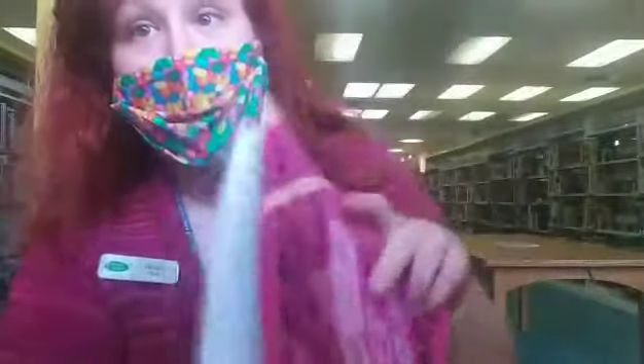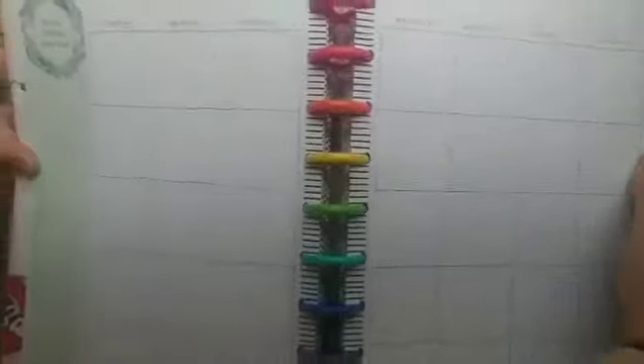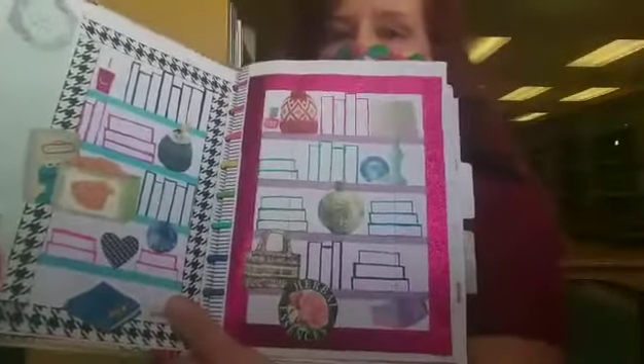I showed you a little bit of this last time but I'm going to show you more. This is my book journal — it is a planner that I have repurposed to be my book journal to keep track of the books that I read. At the beginning of each month you have these plain whole-month calendars. I covered that to look like a bookshelf so that I can fill in those books with the books that I've read, and then after the whole-month page you get a week-to-week layout.